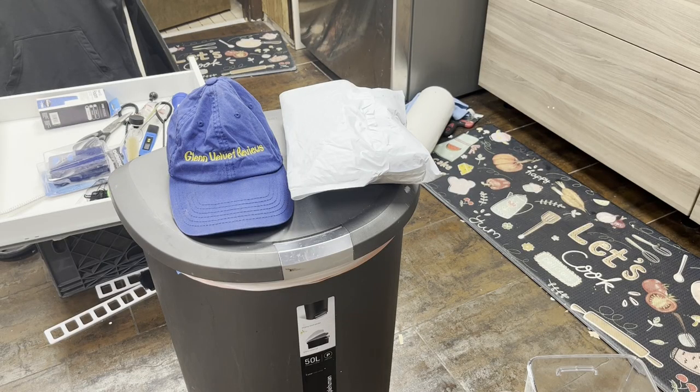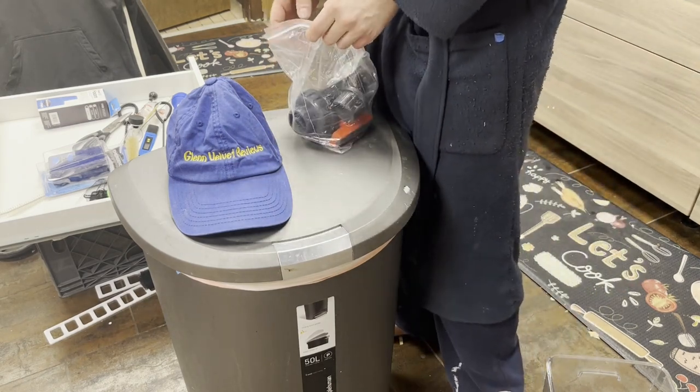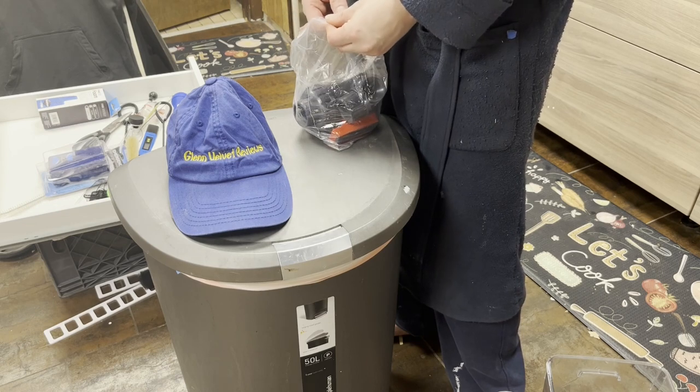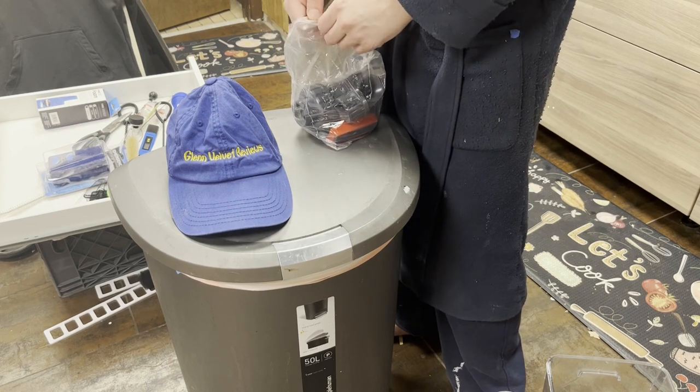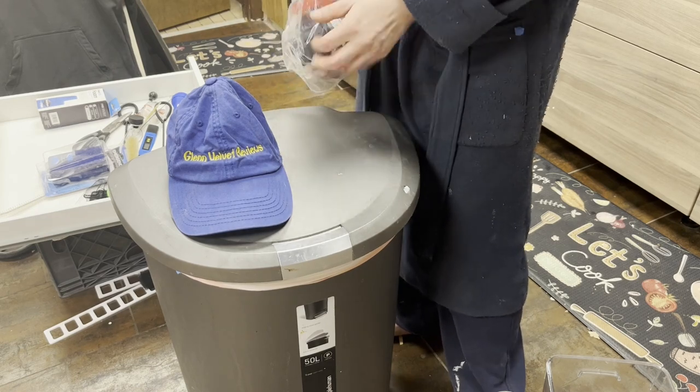Hello everyone, we are back with Planet Velvet Reviews today. So I got this valve from Amazon because Bulk Reef Supply was double the price — it was like $38 for the same thing and I got it for $16 or $17.